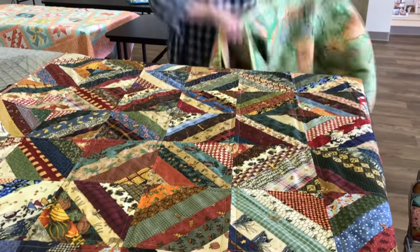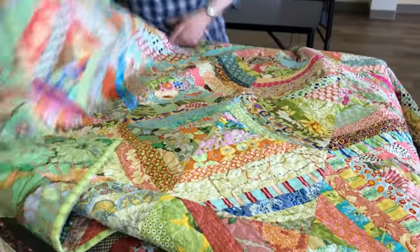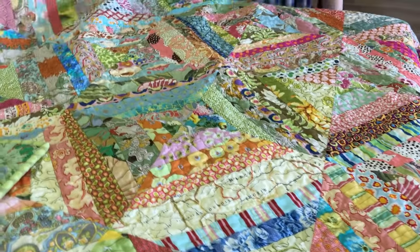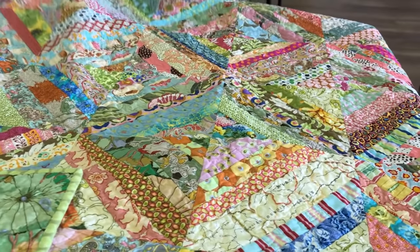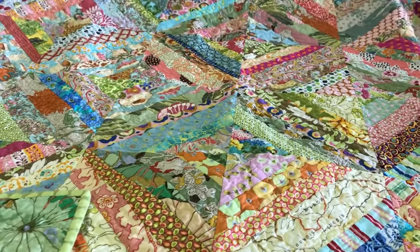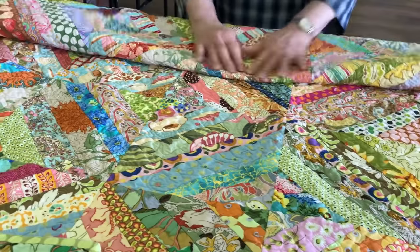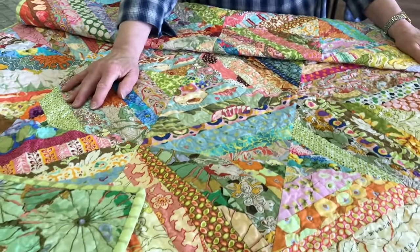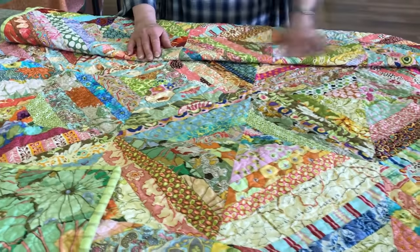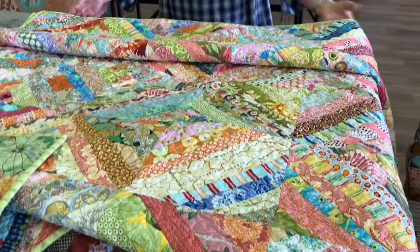This one was quilted on a long arm. It's made with the larger blocks and has a lot of Kaffe Fassett, Amy Butler prints, Modas, and Michael Miller — fun things that come together. Again, it can be a great memory of what you've used and made in the past with different scraps, and you can even exchange scraps with friends.